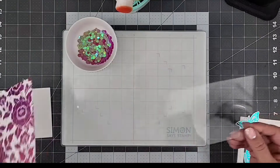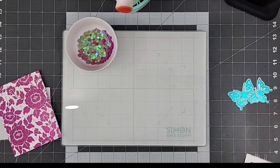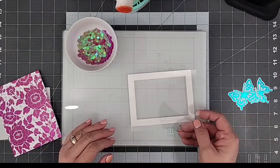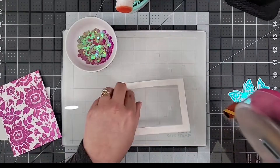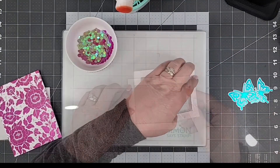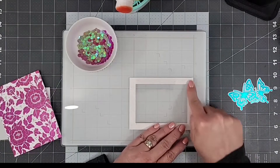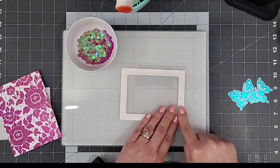To create this card, I have a piece of acetate and I'm going to secure it to the back of my die cut white frame. I'm using my tape runner to add tape to the back of the frame and then adhering the acetate to that back side. I'm burnishing it really well with my fingers to make sure we have a nice tight bond between the paper and the acetate.